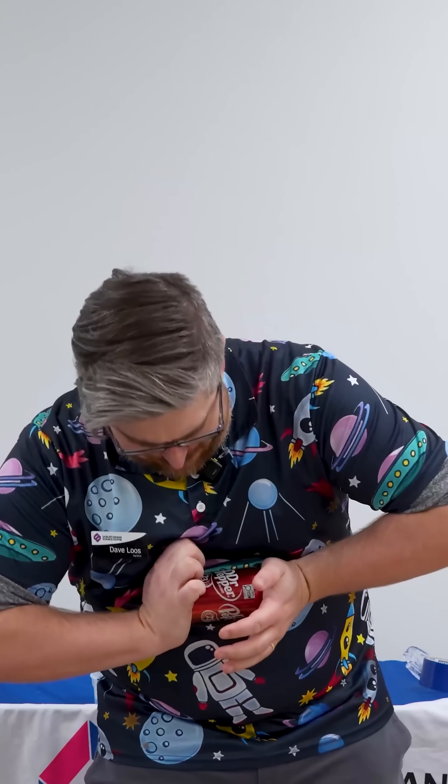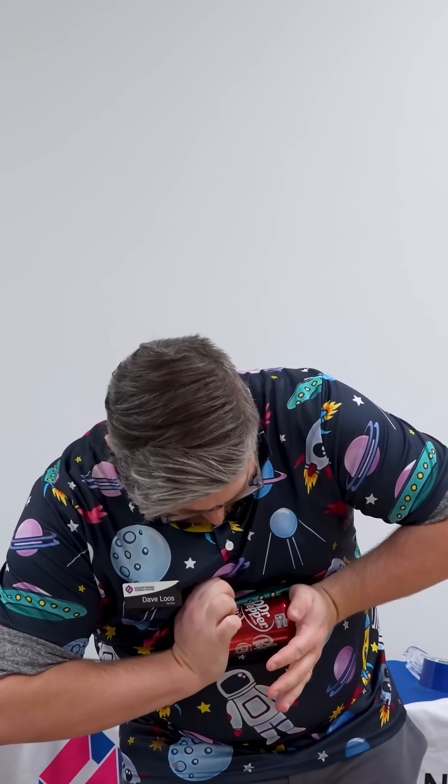Okay, check this out. I'm going to crush this can. That didn't work. But that's okay — I don't need muscles because I've got science.